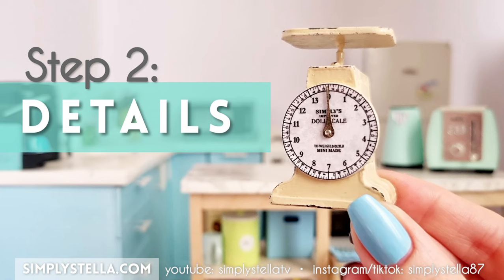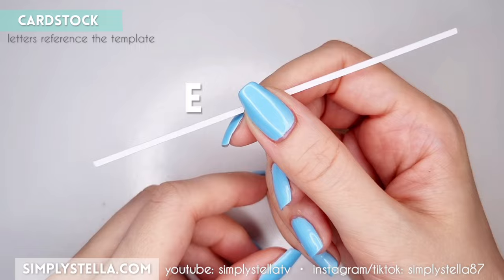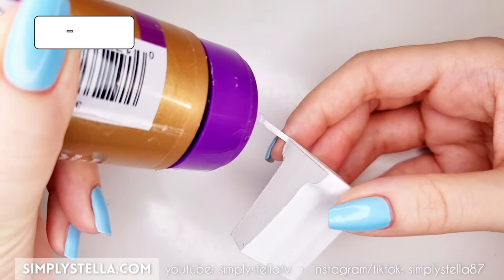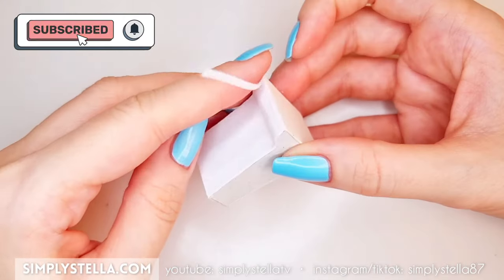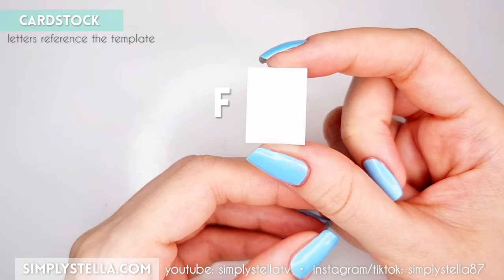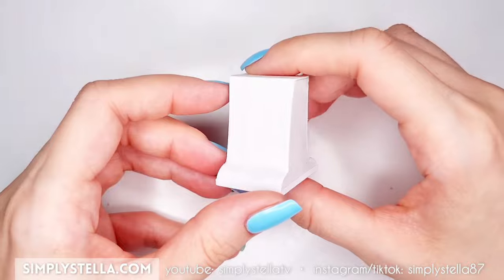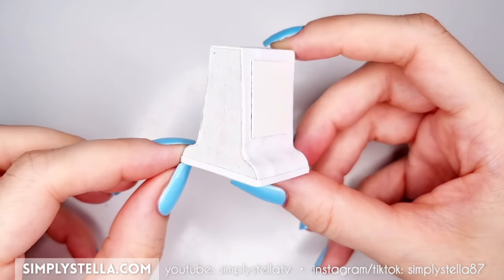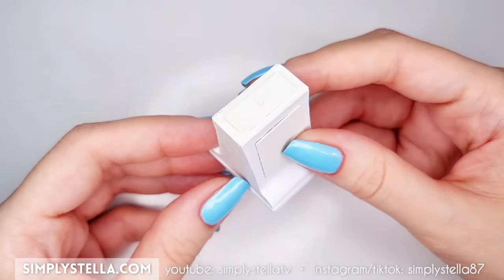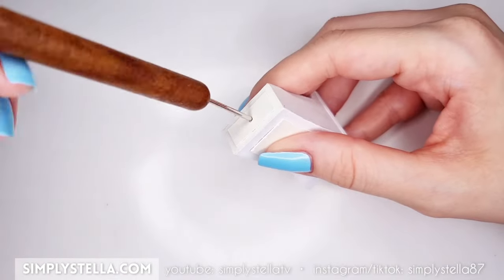At this point we can already begin to add a few details to the scale's surface. Cut this little strip into regular cardstock, wet it with water, and glue it all around the base of the scale. Next, cut this part twice and glue each piece to one side of the scale. Then cut this part and glue it on top of the scale.